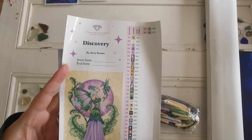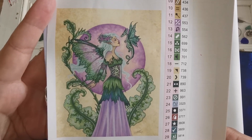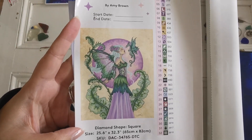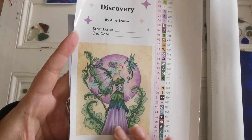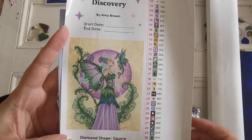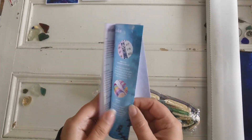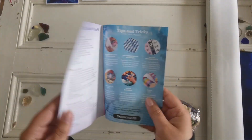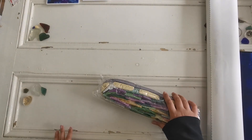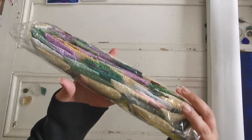Look at that art, it's so pretty! This is childhood for me — I loved Amy Brown. I used to print out the pictures when I was a teenager and put them all over my walls. We've got a thank you card, and in here you've got a how-to diamond paint instructions booklet. If you need more help, just check out my playlist on how to diamond paint.